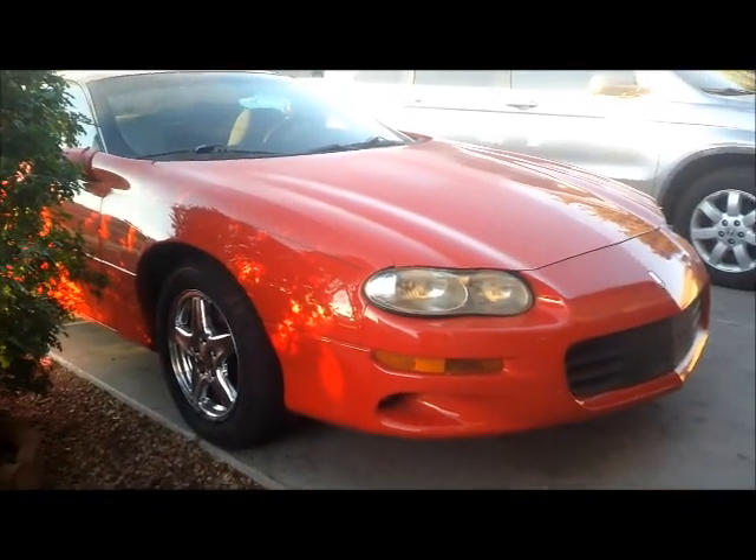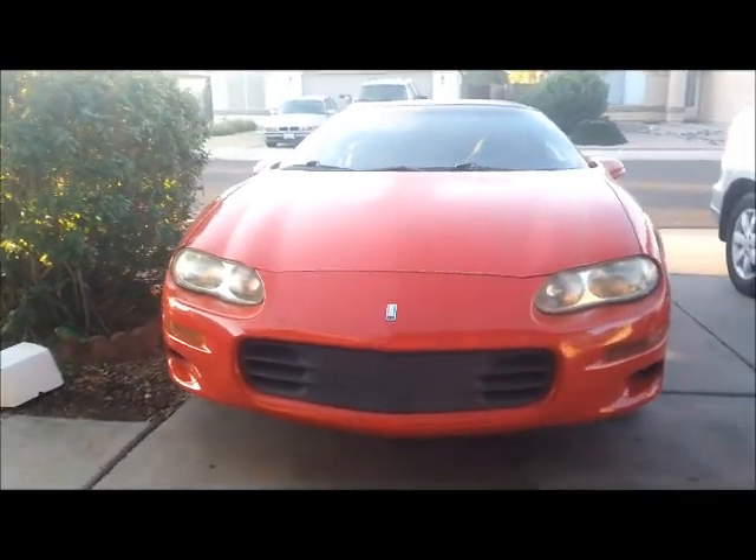Alright, this is my son's car — a Chevy Camaro, 2002.